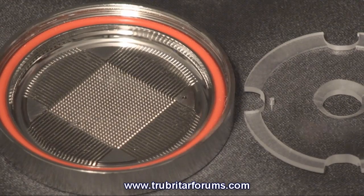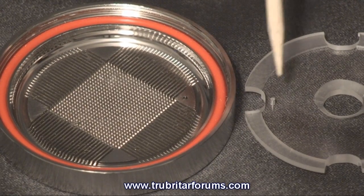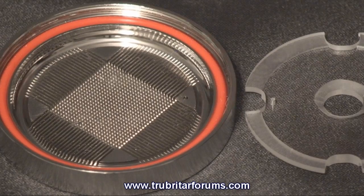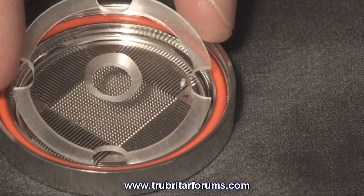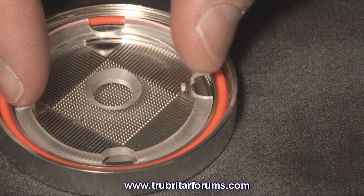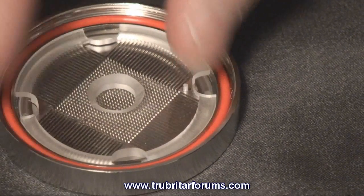Upon assembly it is crucial you line up the hole on the cold plate and the impingement plate. Correct alignment of the impingement plate is needed to ensure you have the correct fluid flow across the pins, through the channels and back up through the water block.